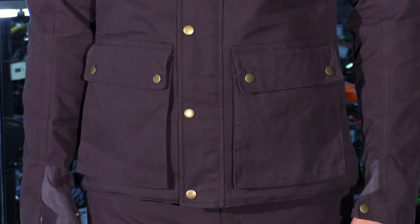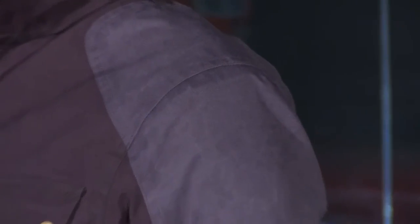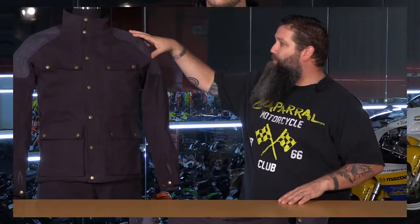Starting on the exterior, Scorpion wanted the traditional look and feel of waxed cotton, but they also wanted to provide extreme abrasion resistance. To achieve this, they created their own nylon and cotton blend material. In the main exterior of the chassis, you have a 53% cotton, 47% nylon combination. Then in the key impact zones and abrasion zones of the shoulder and elbows, you have a 73% nylon, 27% cotton combination.